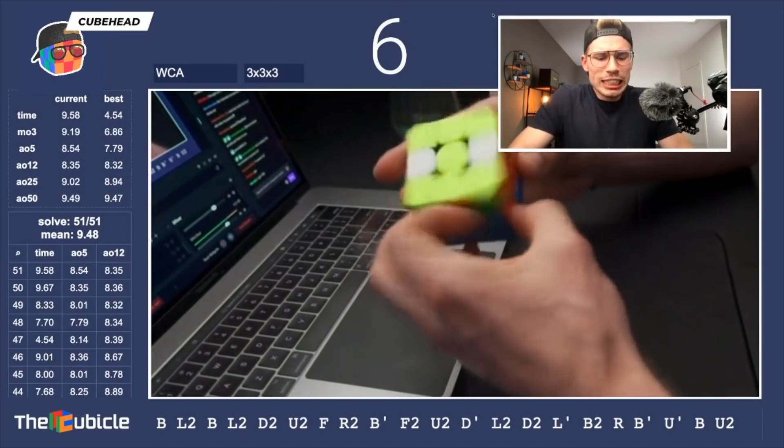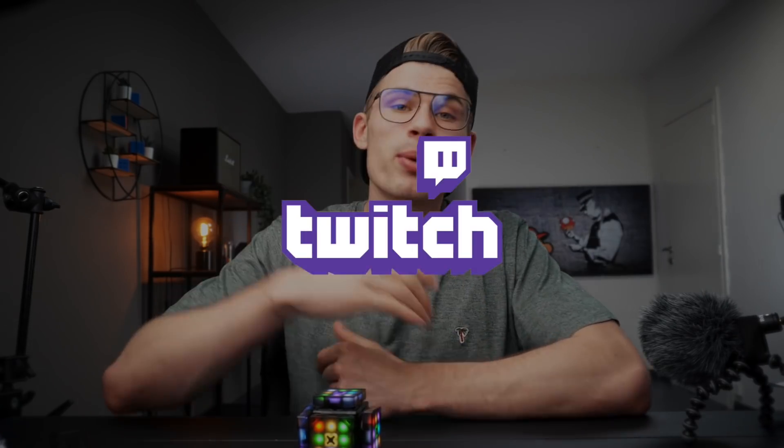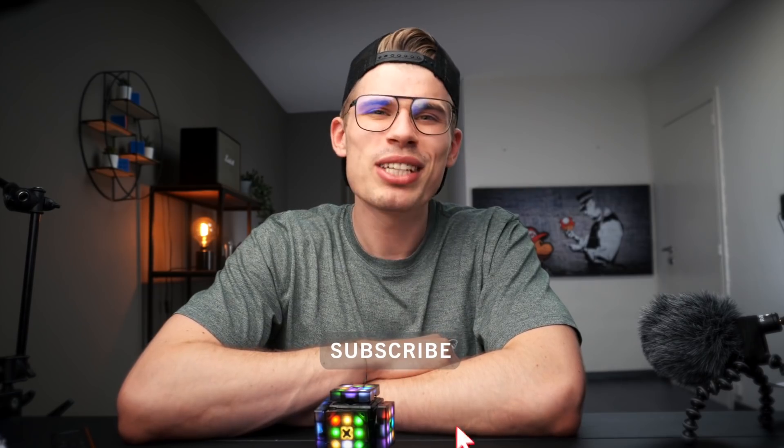Oh no no no no, what?! So yeah guys, be there tomorrow at this time — Twitch.tv/cubehead. I'll see you there. I hope you liked the video; if you did, please give it a like, and if you want to see more of me, just subscribe. Thank you so much — there's only one more thing left to do.